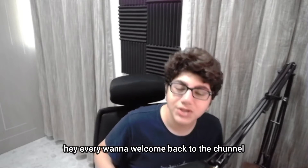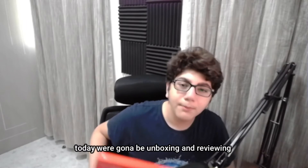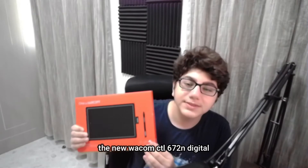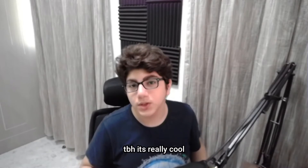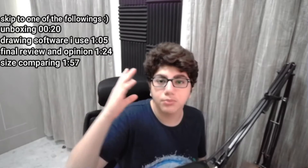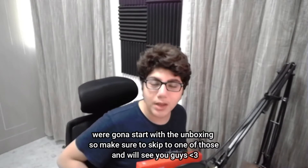Hey, what is going on everybody, welcome back to the channel. Today we're gonna be unboxing and reviewing the new Wacom CTL672N digital tablet. It's really cool. I'm gonna show you the timeline — when the review is gonna happen, when the unboxing is gonna happen.